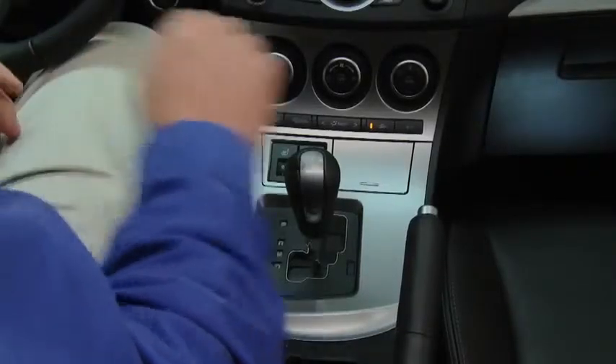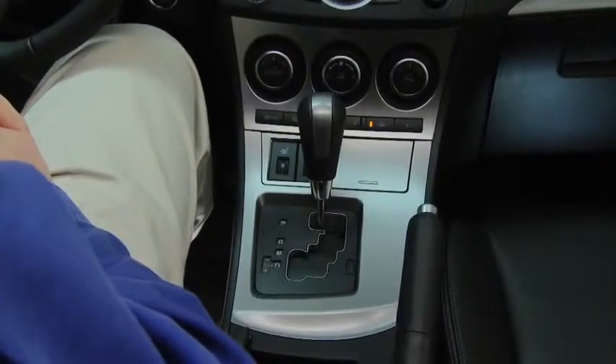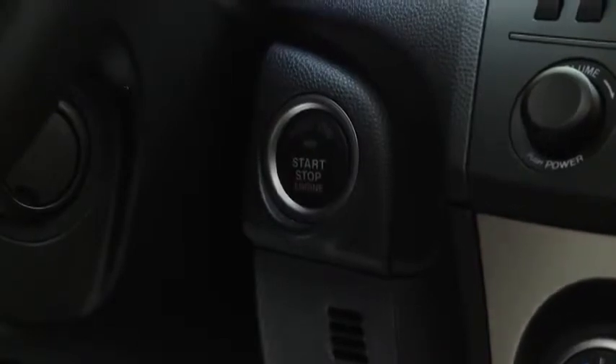To stop the engine, shift the automatic transmission into the P position or the manual transmission into neutral. Then press the push-button start to turn off the engine.